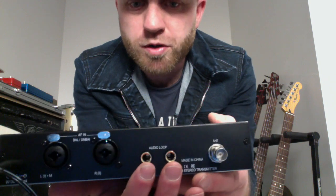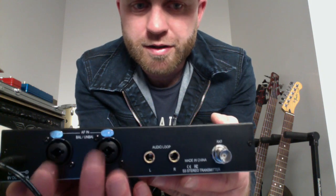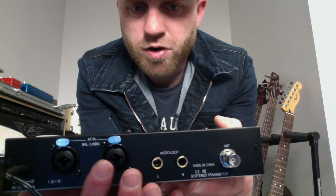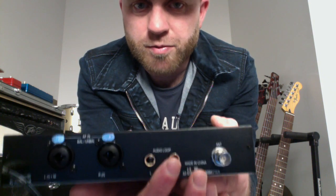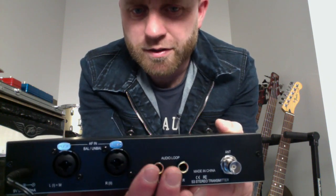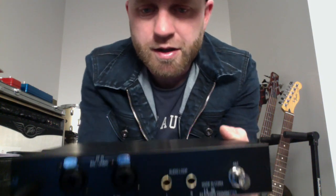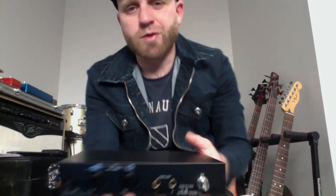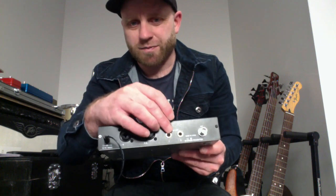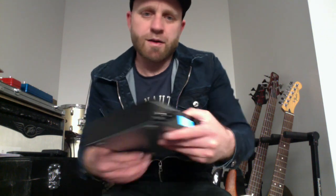The audio loop sends a replication of whatever's going in. So if I send a signal into the right, I can link it out of the right and get the same signal that's going in, without whatever's done on the front affecting it. So if you wanted to record your in-ear mix, that would be a great way to do it. Or you can use it to link that signal through to another unit for daisy-chaining.